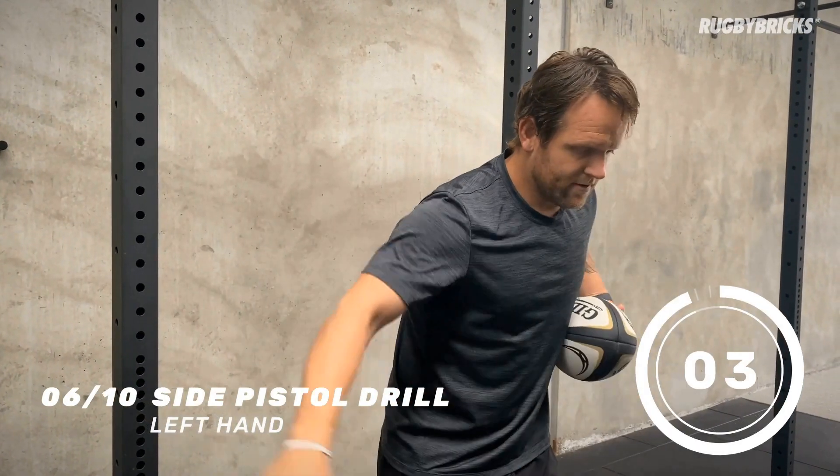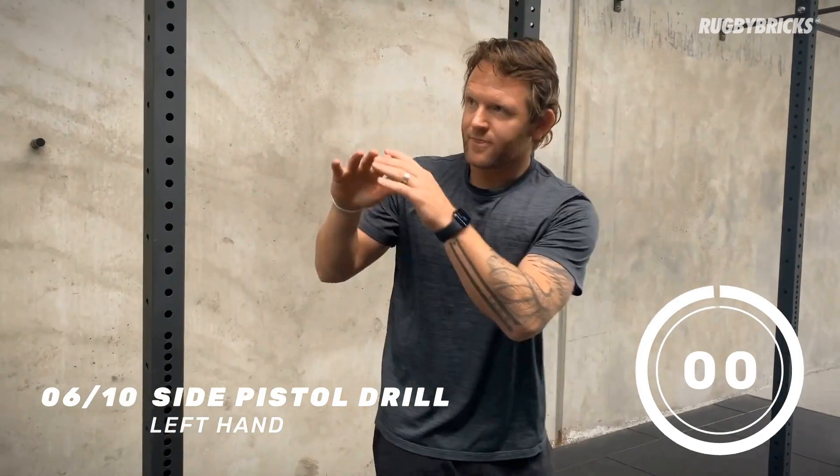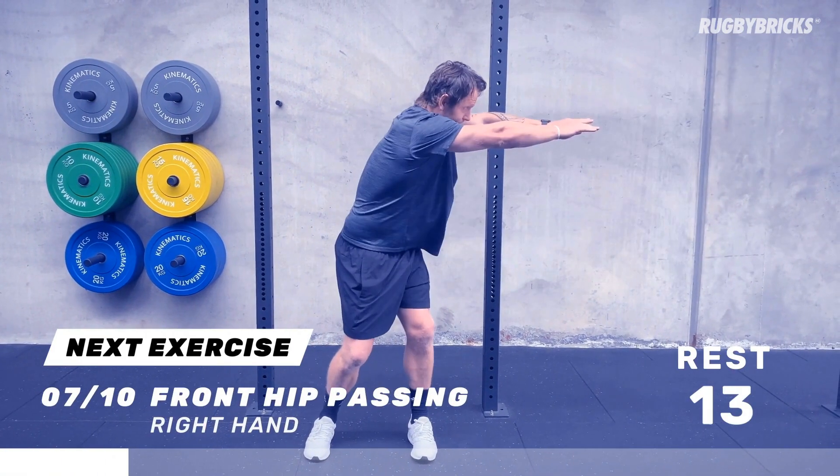Hey team, thanks for watching that Rugby Bricks YouTube video. Please subscribe to the channel. I want to point out the four passing sessions we have put together — I coach you through these four sessions: 60 seconds of work, 15 seconds of rest for 10 exercises. I give you the cues and the tips. These exercises are drills that professionals use to keep their passing game sharp and keep developing their skillset. The link to these four sessions is below. I guarantee if you get through those passing sessions, important coaches and selectors are going to notice your skill standing out on the rugby field. Thanks for watching — I'll see you back here for another Rugby Bricks YouTube video.